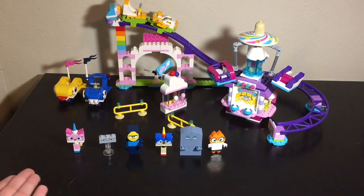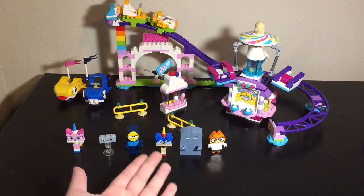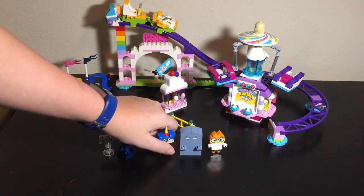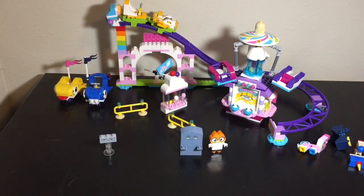So, Unikitty is a standard Unikitty — we've reviewed her. Grumpy, we've reviewed him. Prince Puppycorn, we've reviewed him. So I'm just going to push these three to the side.